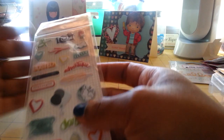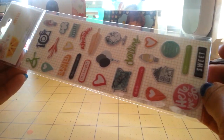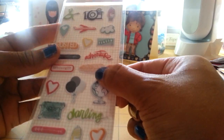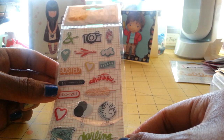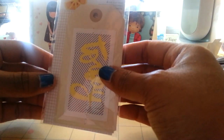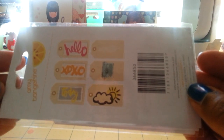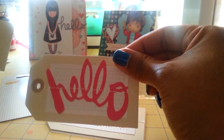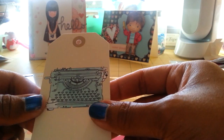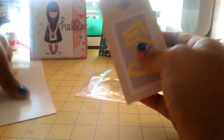I also got the puffy stickers, which are really cute — and they are actually puffy. Sometimes you get puffy stickers and they don't have as much puff, but these are so cute. And then I got the die cut tags. There's XOXO, Hello, and the typewriter. I love the today one too — those are really cute die cut tags.